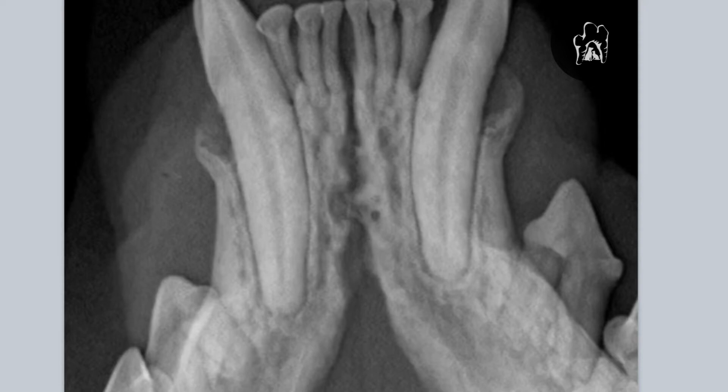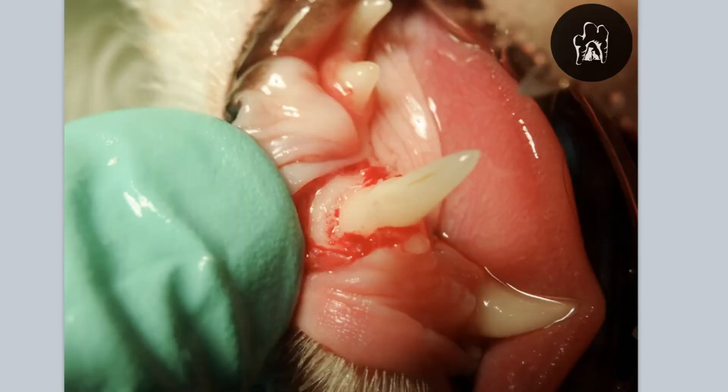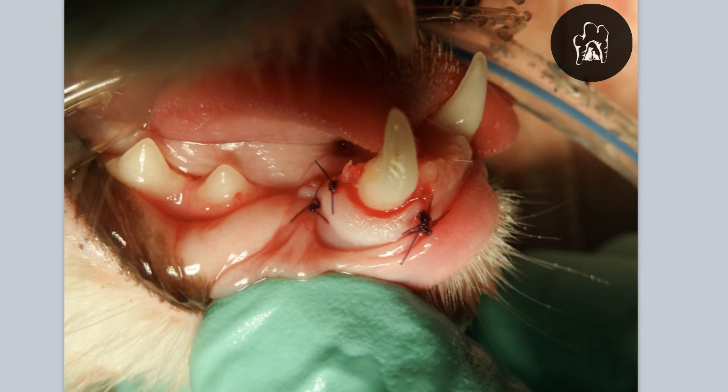Looking at it grossly intraoperatively, you can see there's a lot of debris on that root — either necrotic cementum, calculus, or both. So we do root planing to remove that, then we contour the bone and eliminate that granulation tissue between the bone and the tooth root. Now we've got a smooth bone transition to suture the gingiva back to at a level that's more apical.